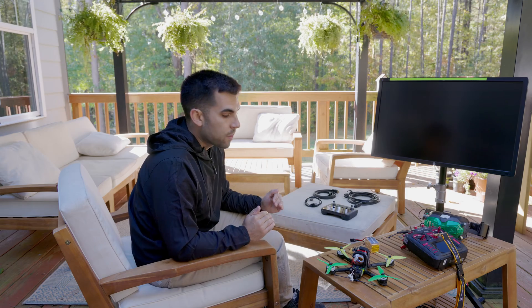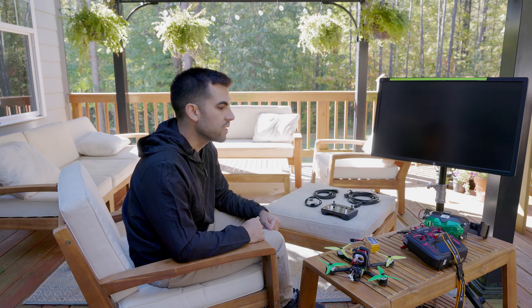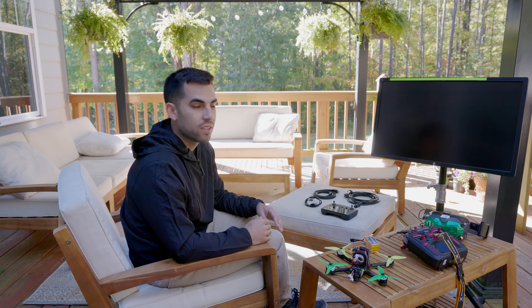Anytime I fly FPV, someone comes floating around wanting to investigate what I'm doing — always super curious and interested. I feel like it's our responsibility as pilots to bring people in. I basically want to do good for the drone community at large, and the best way to do that is through education.